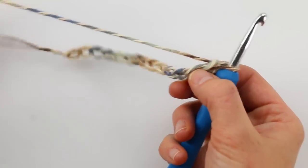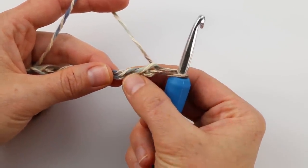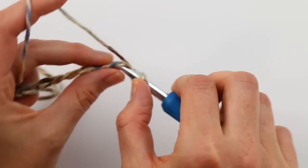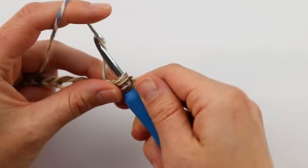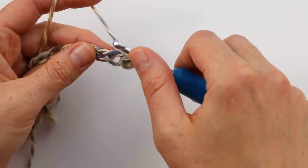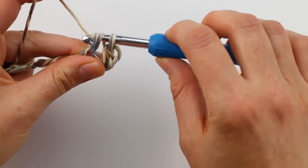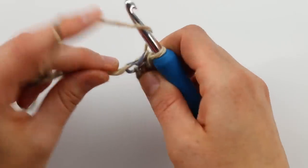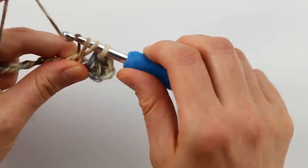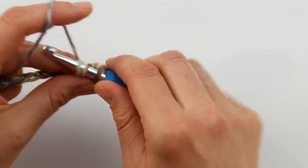Once you have your long chain, work back in the opposite direction. Skip the first two chains — those never count as your first half double crochet. Then yarn over, insert your hook in the chain, yarn over again, and pull through all three loops on your hook — that's your first half double crochet. Continue working one half double crochet in every single chain until you get to the end of the row. Then double-check by counting your stitches to make sure you have the right number.